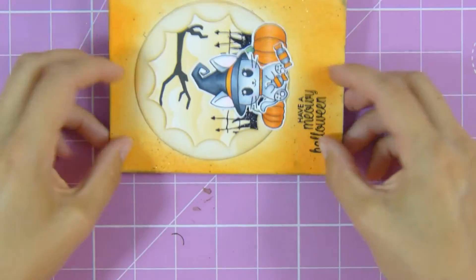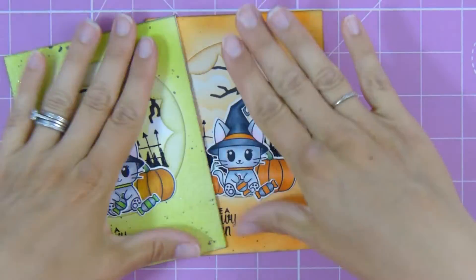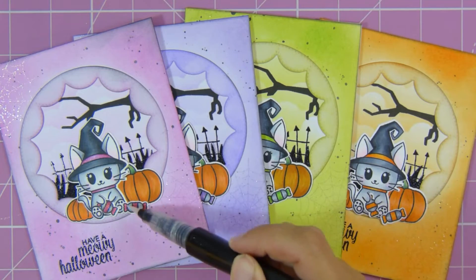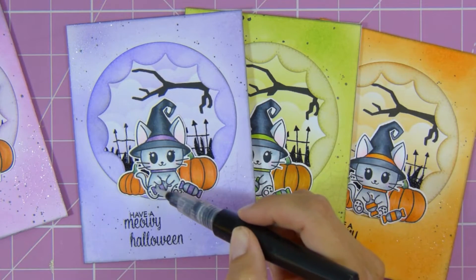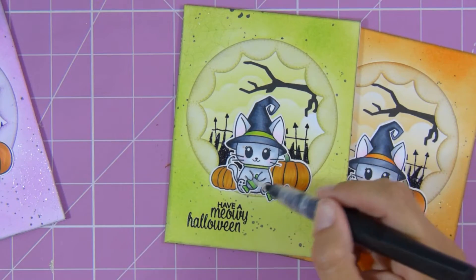I've taken some A2 sized white card bases and use my Tombow Mono Multi glue again to adhere the panels down onto the card base, making sure they're really nicely secured, doing that for Carved Pumpkin, Twisted Citron, Wilted Violet, and Picked Raspberry. As a final element, I add some Spectrum Noir clear sparkle pen to the band on the hat, the collar, and the sweets, and off camera I also added a bit of Jelly Roll clear glaze pen to those as well.